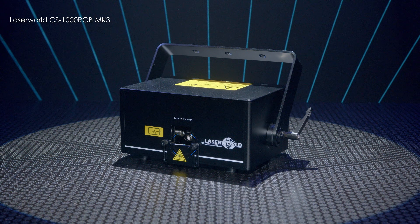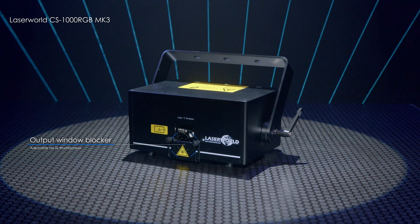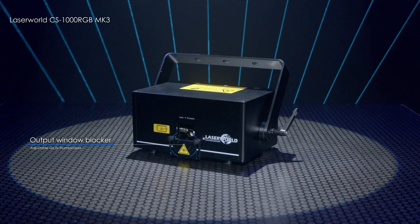On the front of the unit, you will also find an output window blocker, which is useful for safety during transport and for physically blocking the laser output.